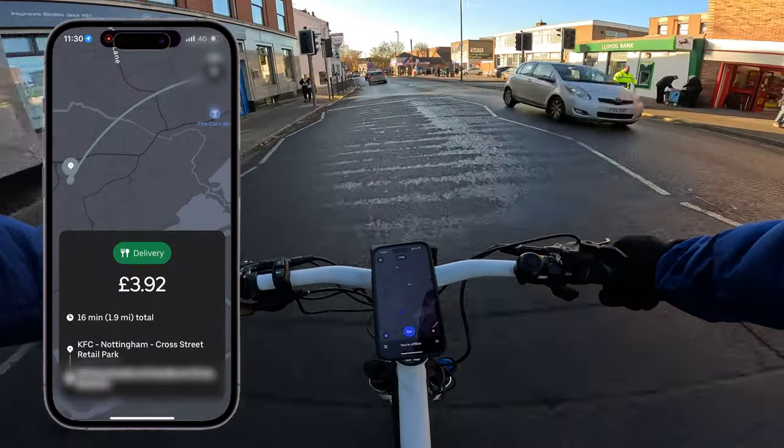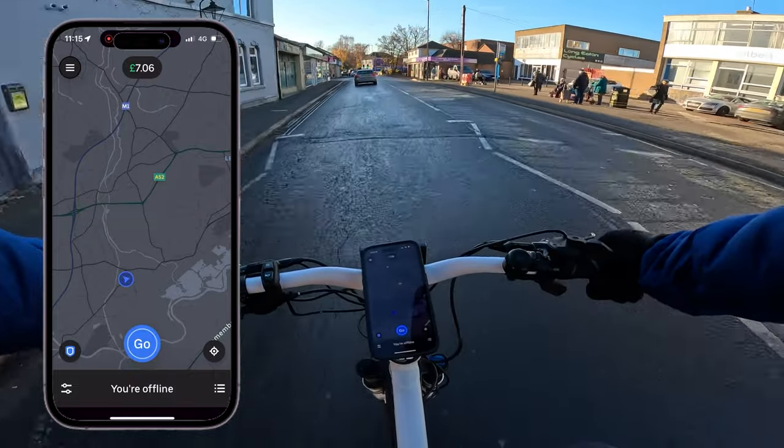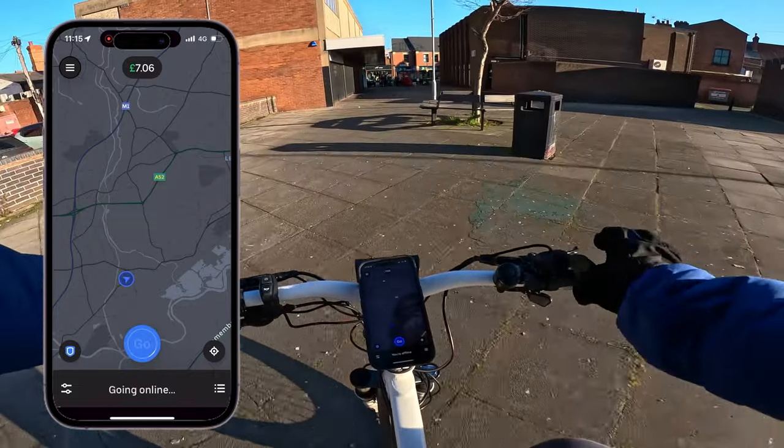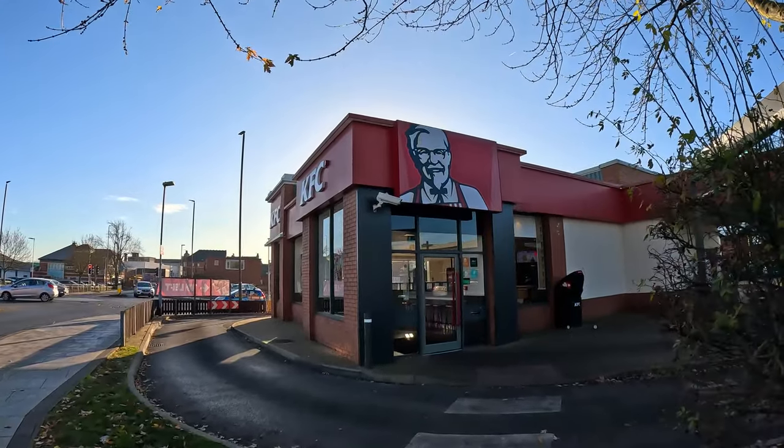I'm going to show you how to deliver your first Uber Eats order. I'm going to show you the Uber driver app on your screen so you can follow along and see exactly what I'm doing. The first thing you want to do is go online on the Uber driver app. I recommend finding a cluster of restaurants.